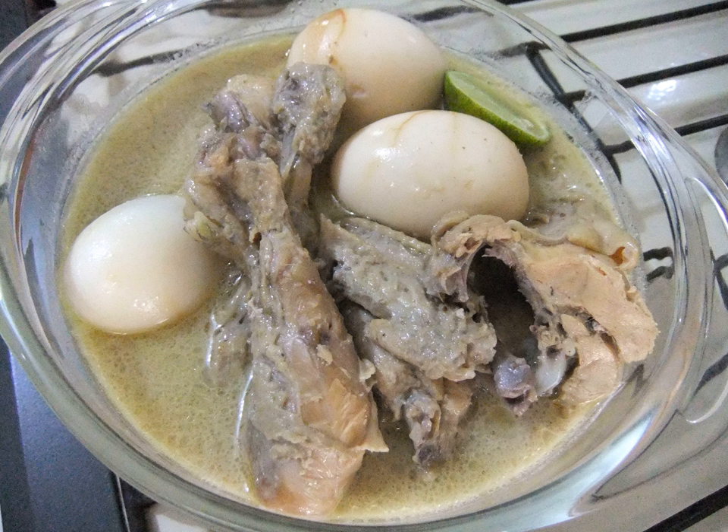Opor ayam is a dish consisting of chicken cooked in coconut milk from Indonesia, especially from central Java.